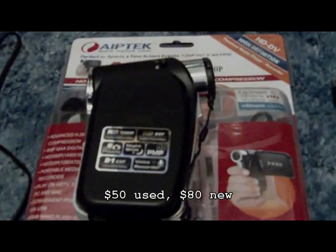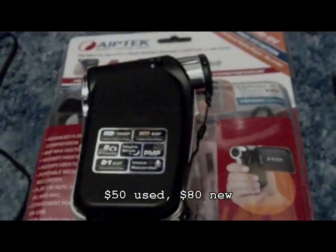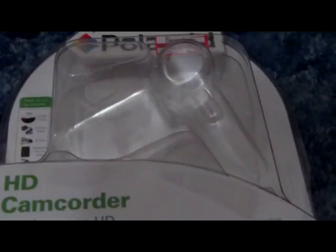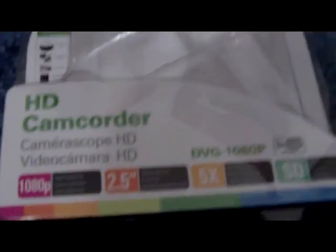I forgot to mention the prices. The main camcorder can be bought for about $50 to $80 depending on where you buy it — you just have to shop around. The GT Max coupler was about $3. The Pyramid Y connectors were 99 cents a piece. The Polaroid DVG 1080p camcorder was about $70, though you could probably find it cheaper.